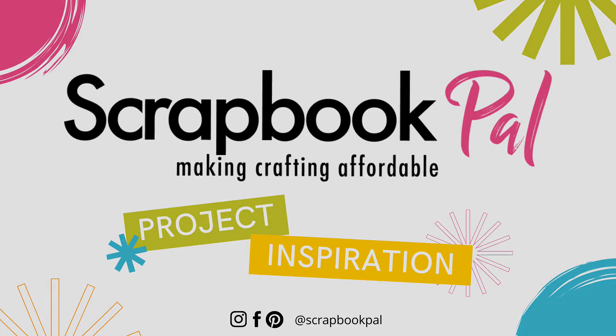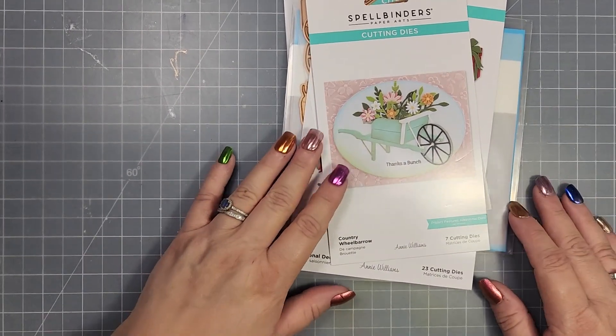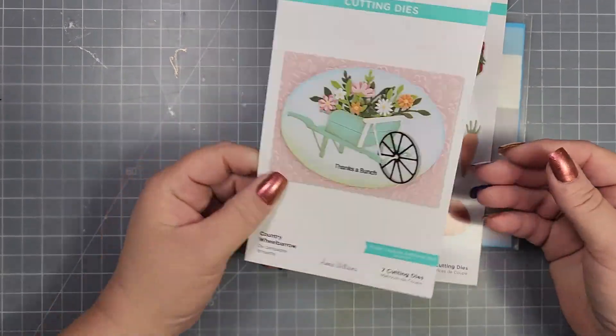Hi there, this is Jen and thanks so much for joining me on the Scrapbook Pal YouTube channel today. Today we're going to make one card together and then I have several other examples that I made using the same product.